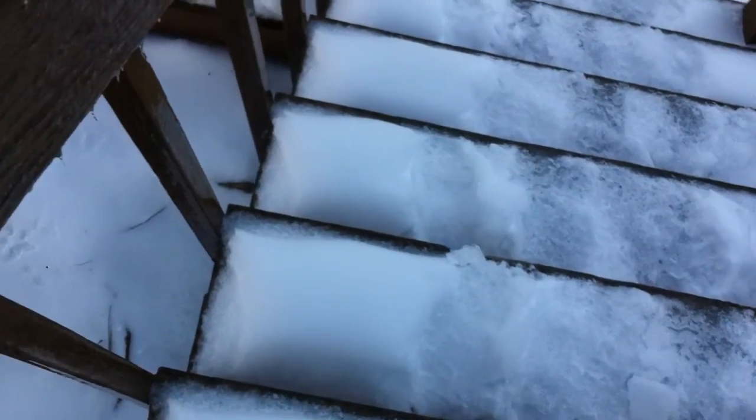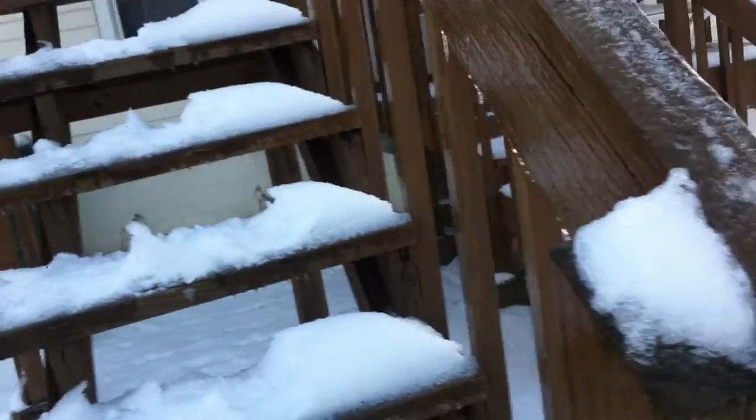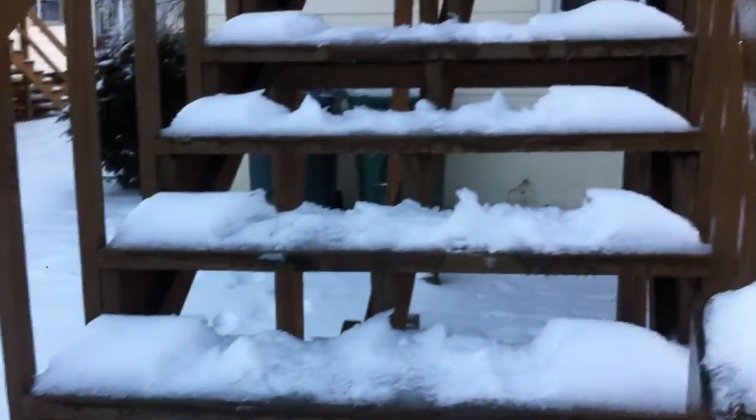That way I make it down the stairs safely. And again, there's a look at it from this vantage point. Don't try this at home — honestly, don't — and be safe out there. Go USA!